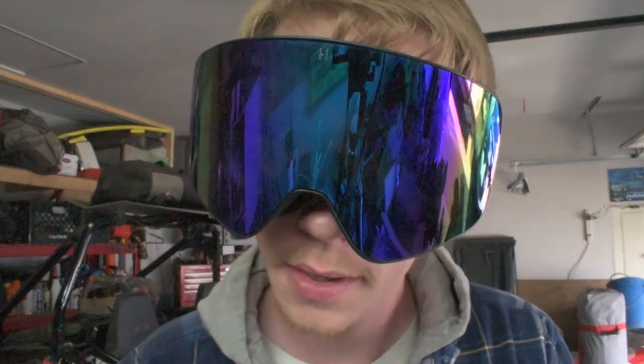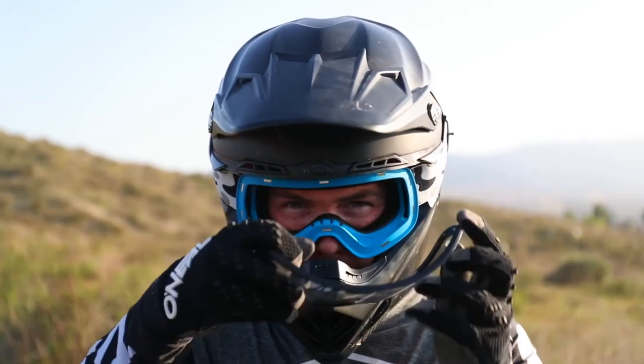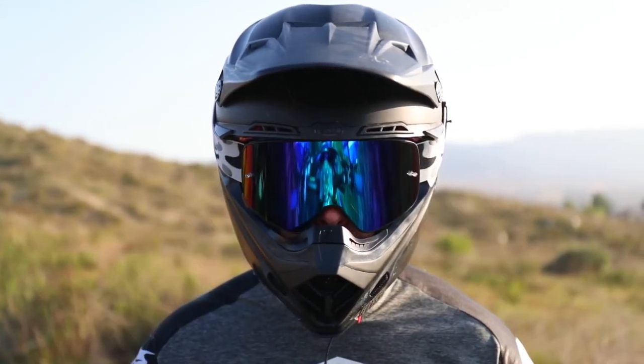I'm pretty sure I just bought the best enduro goggles ever. Welcome back to the channel — today we're talking about what I think are arguably the best dirt biking goggles for enduro riding: the Havoc Infinity Lens goggles. These are arguably the best enduro goggles you can get, and it's not even that they're the most expensive — they're just one of the most well put together goggles, by riders for riders.